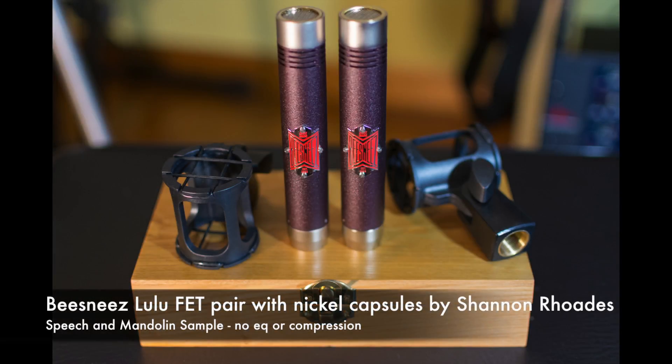This is an audio sample of the Beesneez Lulufet pair that I have up for sale right now. These microphones have been modified by Shannon Rhodes from Mic Rehab in Nashville. They have different internal components, and the capsules have been replaced with his own nickel diaphragm. These are three-micron nickel diaphragms of Shannon's design, and the result is something that reminds me of a hybrid between a condenser mic and a ribbon mic.